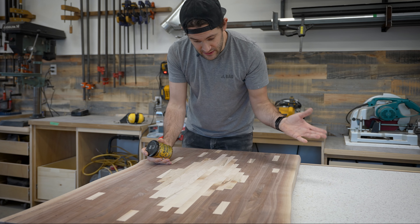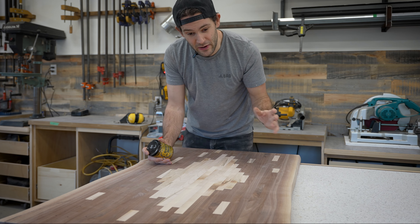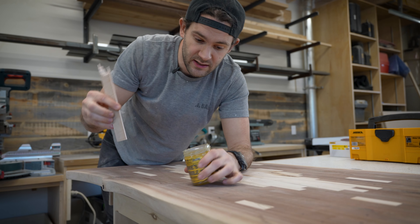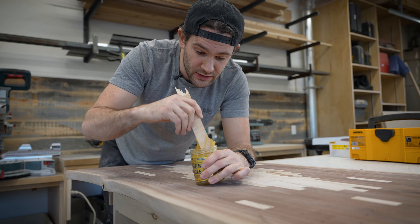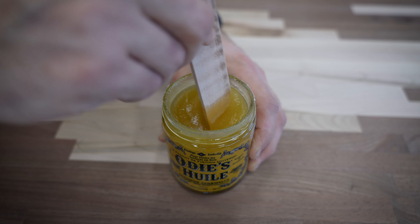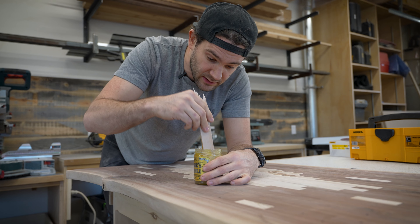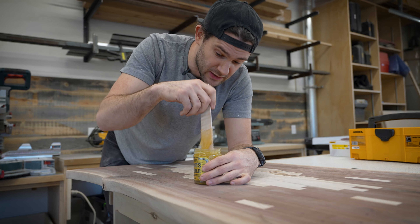I'm going to start on the bottom of the table because it's a new finish, and if I screw up I would prefer that it be on the bottom where nobody's going to see it. One thing I've read is that you really have to stir Odie's Oil quite well before using it. A lot of people get it and it looks separated and they're worried they got a bad batch — mine doesn't look that bad though. Also, side note: this stuff smells quite good.